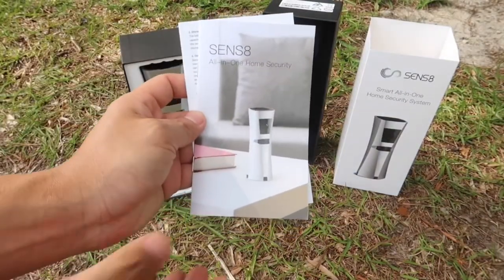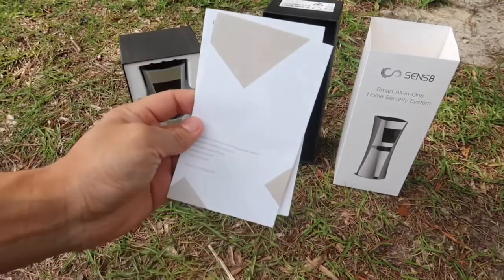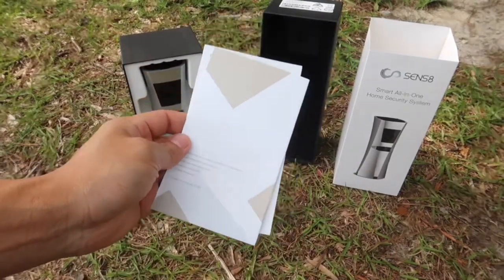Inside the box, the first thing we have is the user manual. You will not be needing this since I will be telling you exactly how everything functions and works.